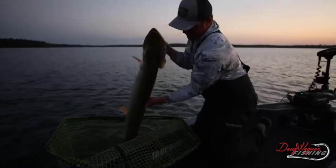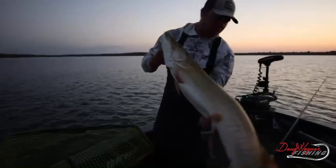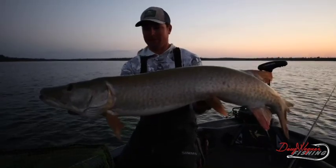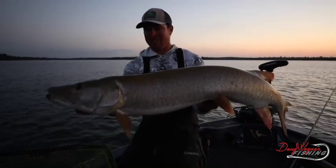We're actually testing — doing a photo shoot for the new Sam's Pro-Dry. We've got the bibs on right now. Awesome fish, playful boatside. Gotta love it.